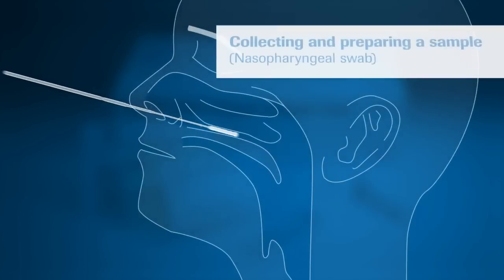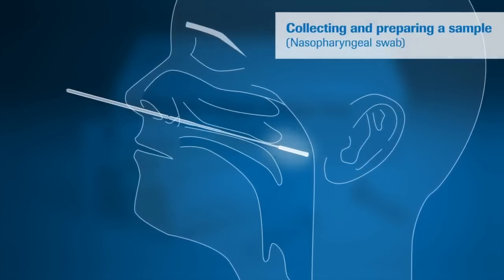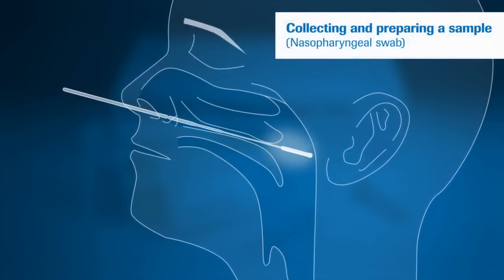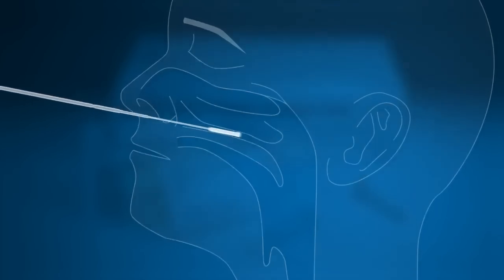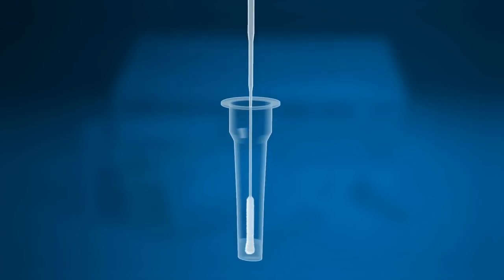When ready, insert a sterile swab into the patient's nostril and swab the surface of the posterior nasal pharynx. Rotate the swab three to four times and withdraw it from the nasal cavity. Place the swab into an extraction buffer tube.